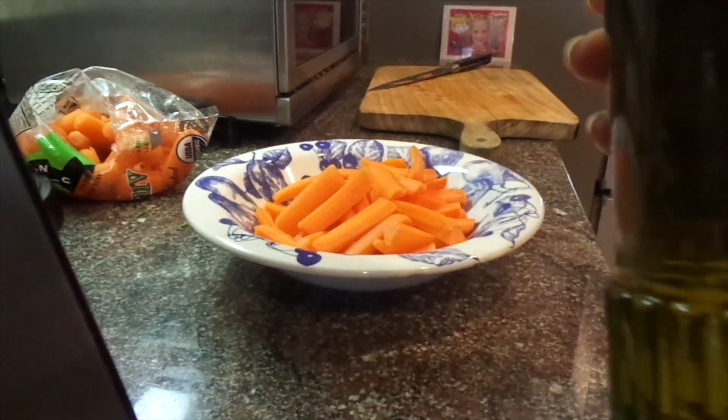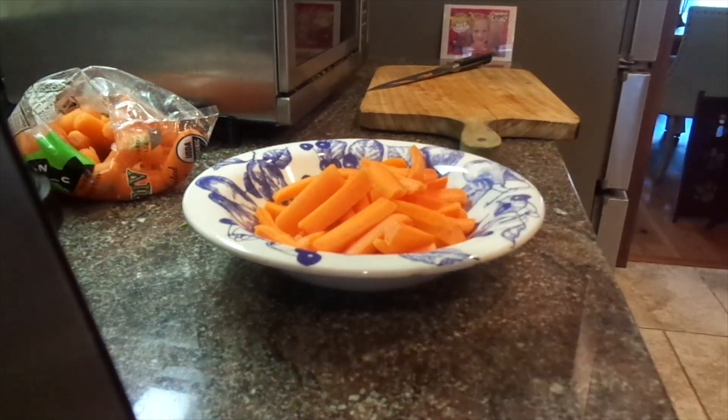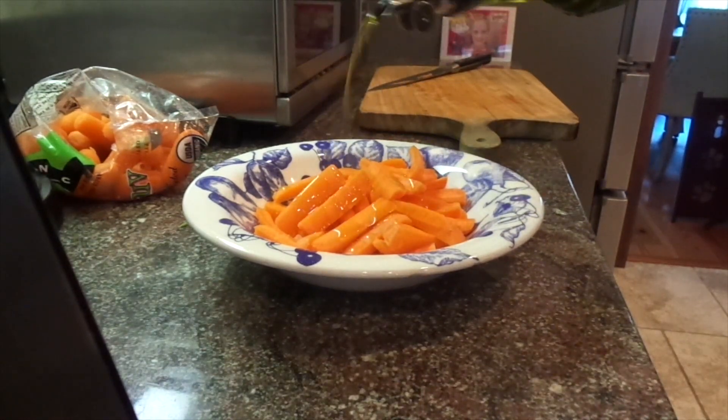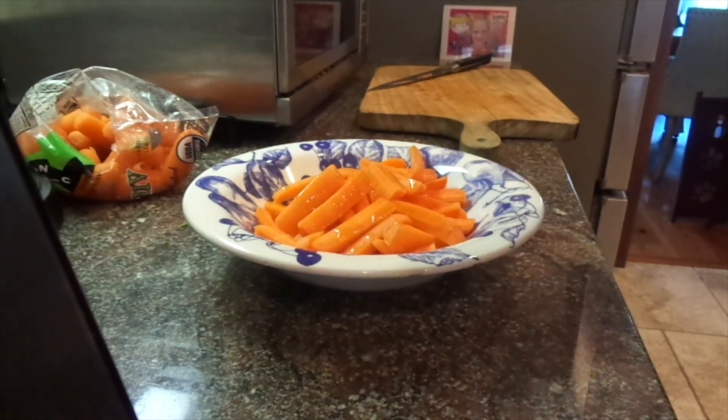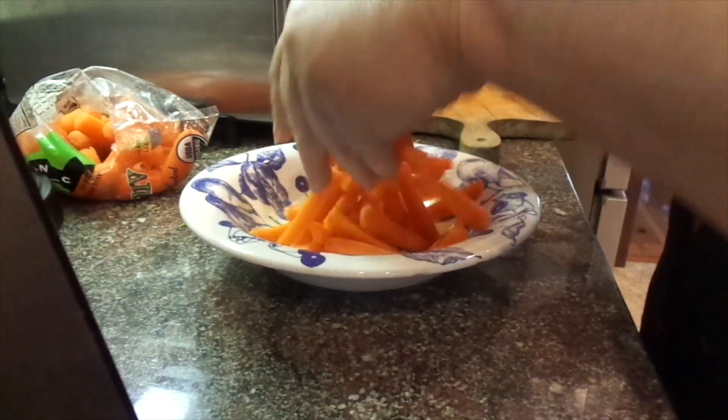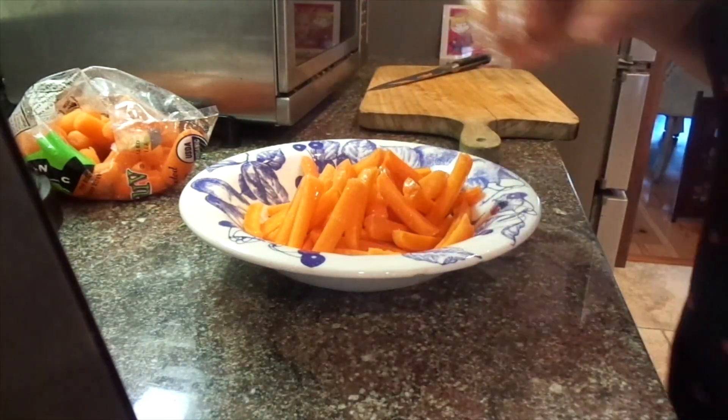I've got my olive oil, extra virgin olive oil, and I'm just going to drizzle a little bit of oil on top — not a lot — and I'm just going to toss the baby carrots in that.